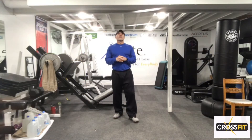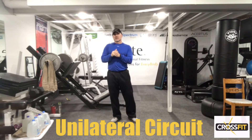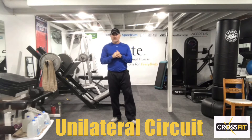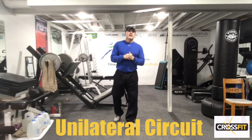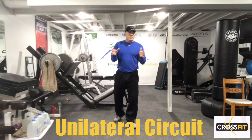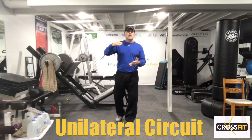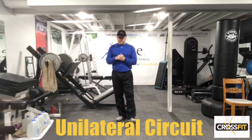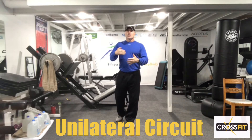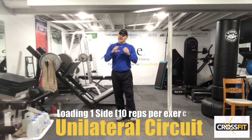Hi, G with Leap Personal Fit. Welcome to our CrossFit routine today. We're going to do a unilateral circuit, and we're calling it tens — almost like a complex.